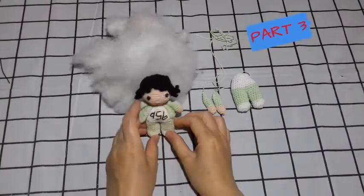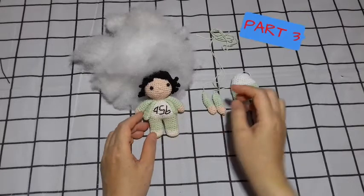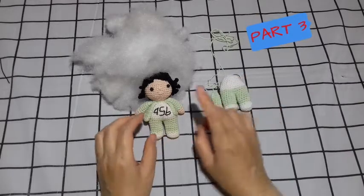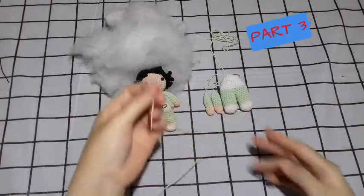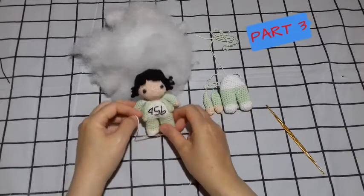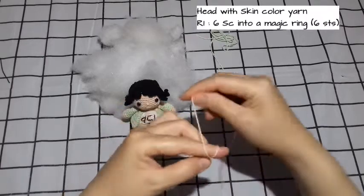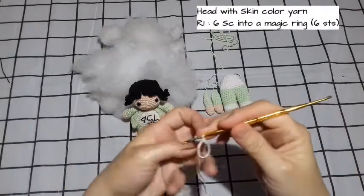Hello everyone, welcome back to my channel Happy Rajut. This is tutorial Part 3 — I want to make the head. Last time I made Part 1 (the hand and leg) and Part 2 (continuing the leg up to the body). This time in Part 3 we want to make the head and use the skin color. Hello teman-teman, jumpa lagi di channel saya Happy Rajut. Kali ini saya akan melanjutkan tutorial cara membuat the player Squid Game.